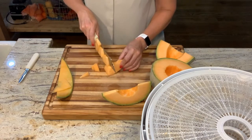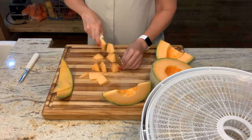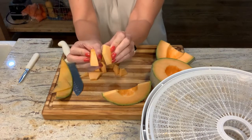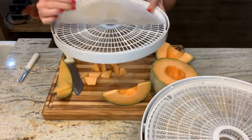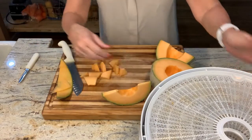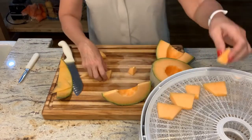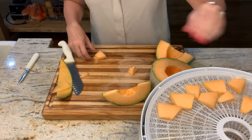I'm doing these about a quarter of an inch thick. Because they're smaller pieces I'm going to be a little more precise than I was with the watermelon. I used these little mesh covers with the watermelon — I don't need them to keep pieces from falling through, but they're fantastic for keeping the dehydrator itself much cleaner.